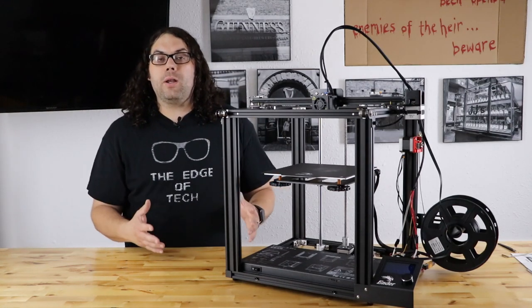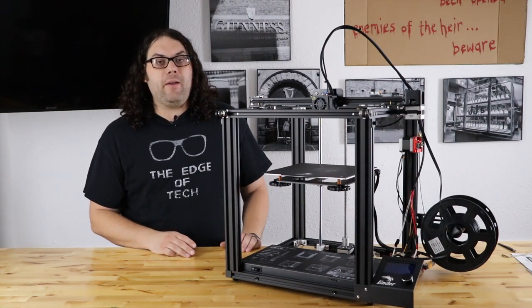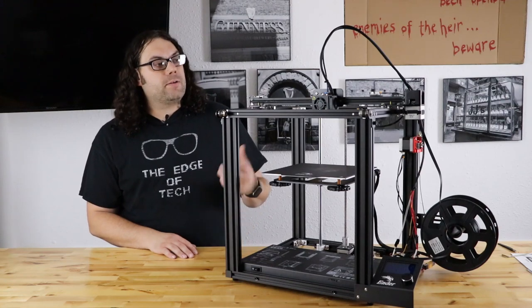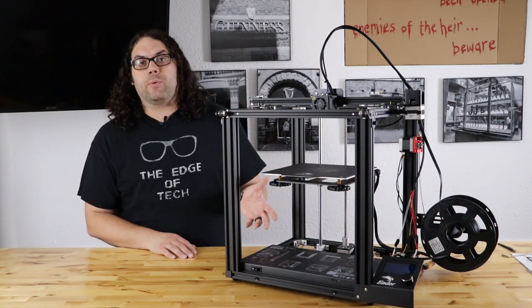So if you're looking for a new 3D printer and you're in the market for something like an Ender 5, definitely check out the Ender 5 Pro. There's about $70 to $80 worth of upgrades on this printer, depending on where you buy them.